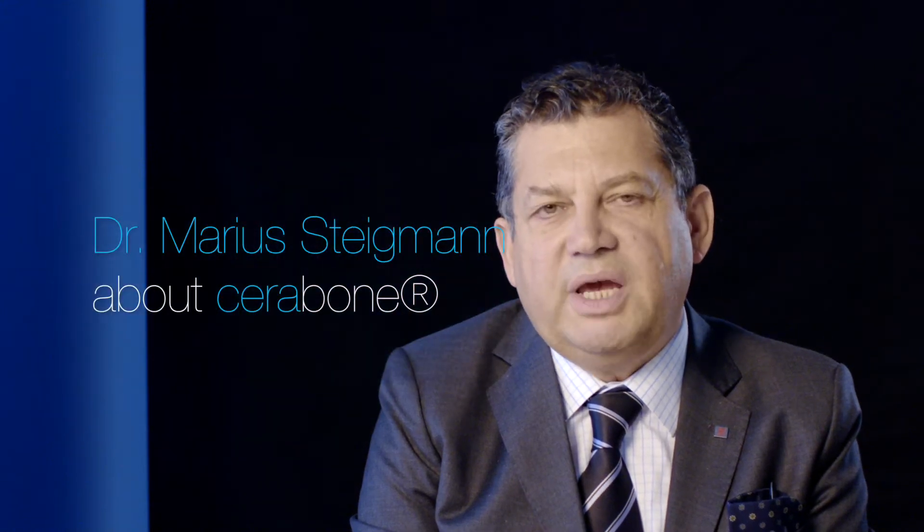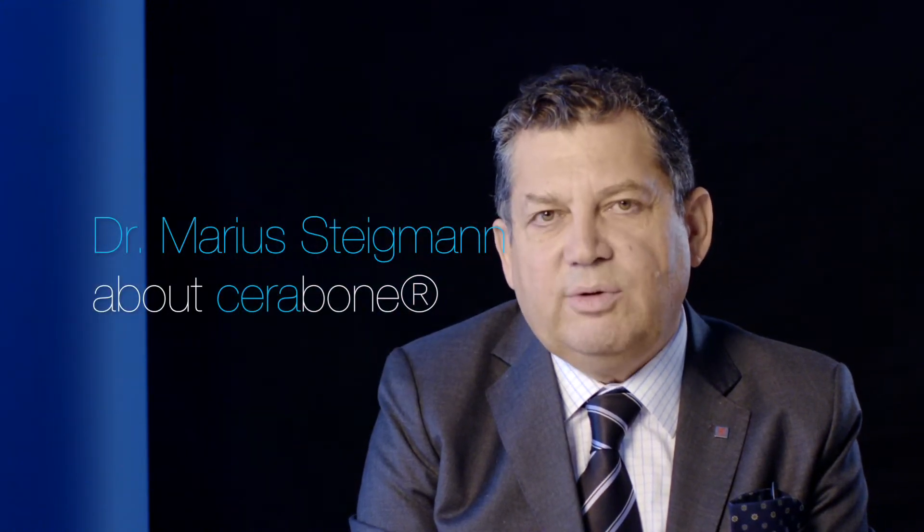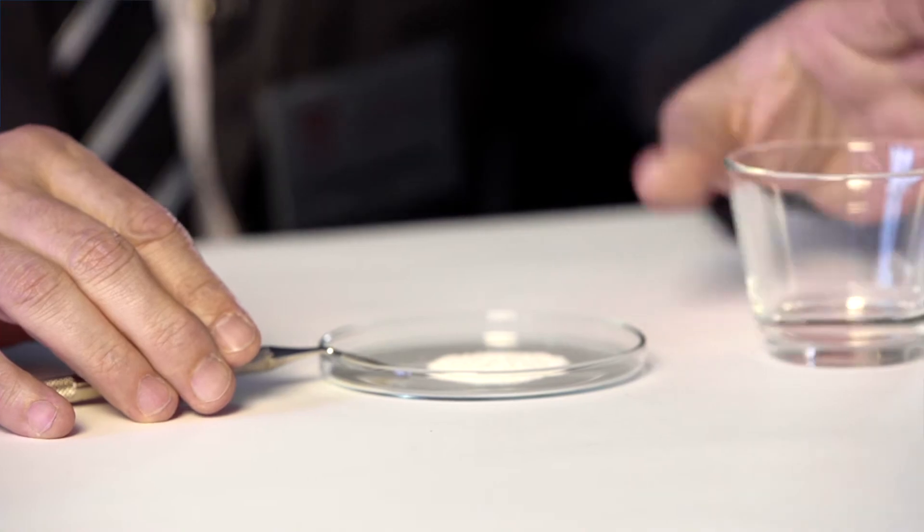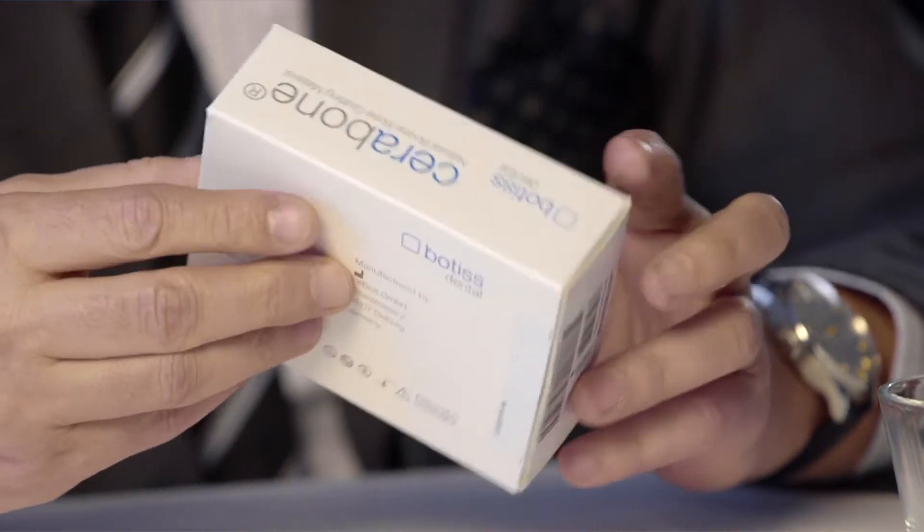I've been using Serabone from the very beginning and I had a very good experience. There are different kinds of ways in which we use this grafting material — in bone augmentation inside the envelope of bone and bone augmentation outside the envelope of bone. This material has been one of my favorite materials because it can maintain the volume when we do bone augmentation.